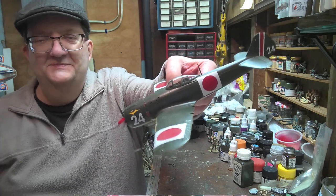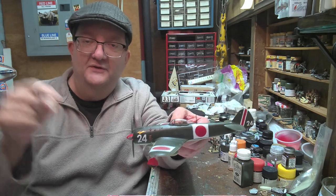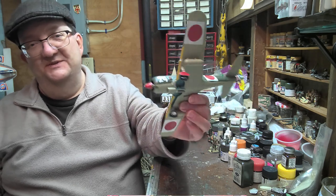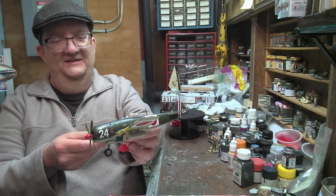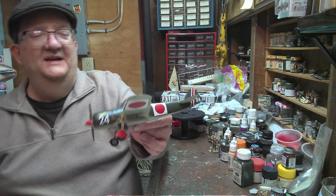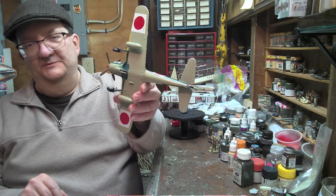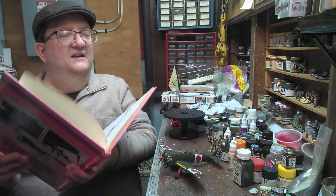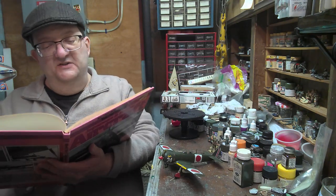I really enjoy this personal emblem he's got here of the jackrabbit running — or hare, whatever that is. So again, a lot of fun. There's a pilot in there if you can see him, and these kits are just a joy to put together — kid-friendly and fun.